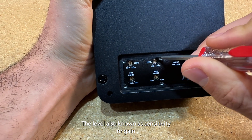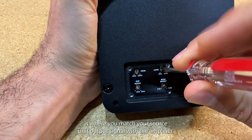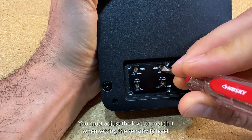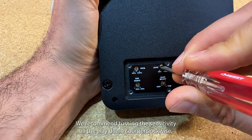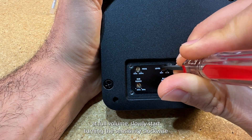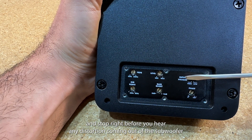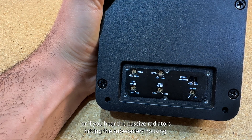We recommend the frequency to be set right in the middle at 12 o'clock. The level, also known as sensitivity or gain, is where you match your source unit output signal with the amplifier — you must adjust the level to match it. When setting the sensitivity level, we recommend turning the sensitivity all the way down counterclockwise, and while the source unit is playing at full volume, slowly start turning the sensitivity clockwise and stop right before you hear any distortion coming out of the subwoofer, or if you hear the passive radiators hitting the subwoofer's housing.